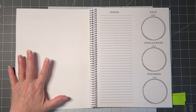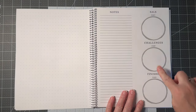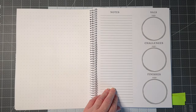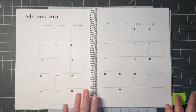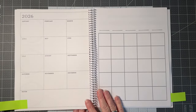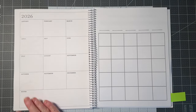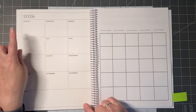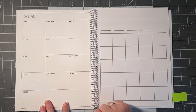On the next page there's a dot grid you can use for anything you like — noting, designing, putting stickers on, journaling, notes. Then your styles, challenges, and finishes section — I thought it was fun to use a little hoop graphic. This repeats the same layout over and over till we get to the end of the year, finishing in December.